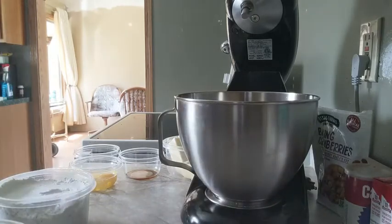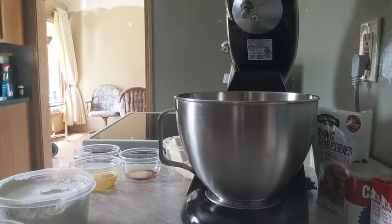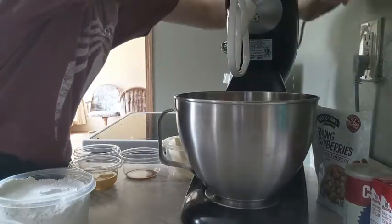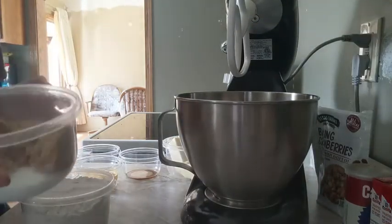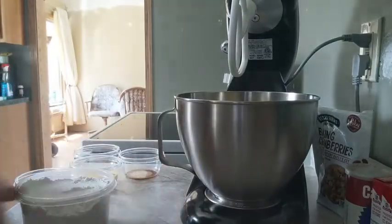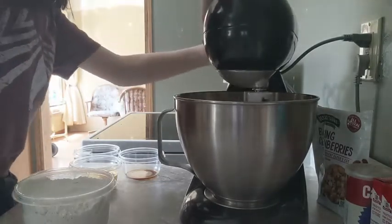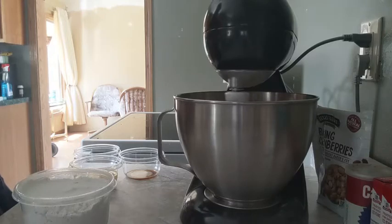First thing we need to start out with is I have to get the mixing attachment for my mixer. So let's grab that and we can plug the mixer in. Next step is to combine the sugar and the butter — it needs to be softened butter. Then you'll just mix the butter and sugar together at a low speed and wait until they are all mixed together.